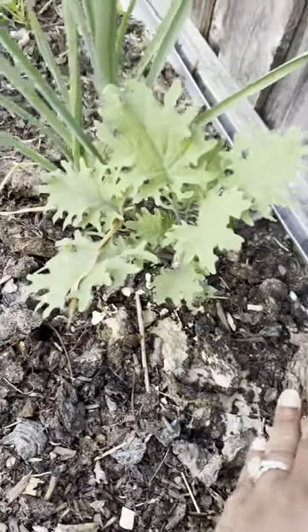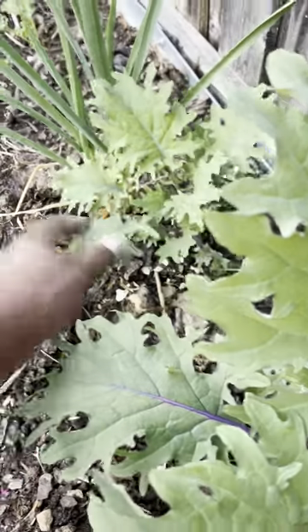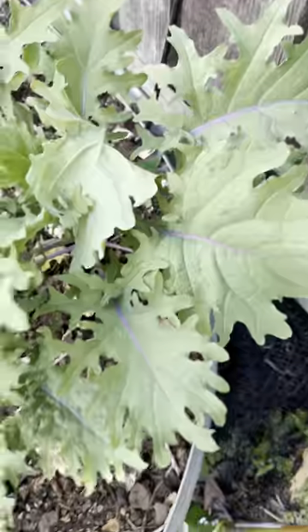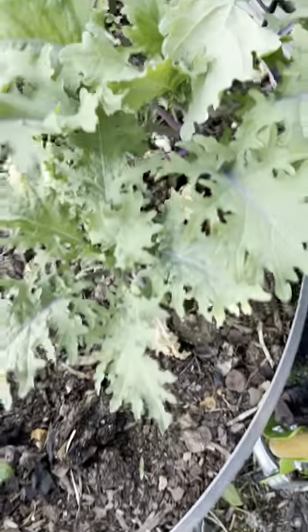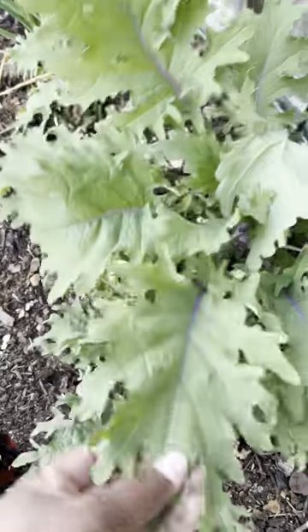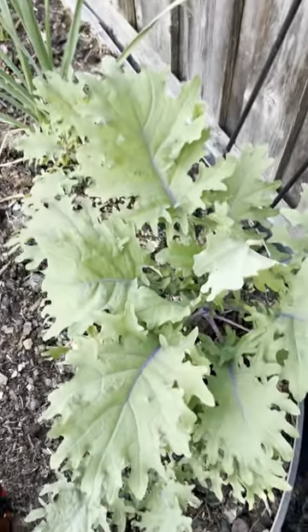This one over here might be new — it's itty bitty. I don't think this one overwintered. I do so much sometimes, I just don't remember. But this is red Russian kale. Isn't it pretty? A lot of these things, if you feel like it, you can put them in pots as ornamentals because they're beautiful.